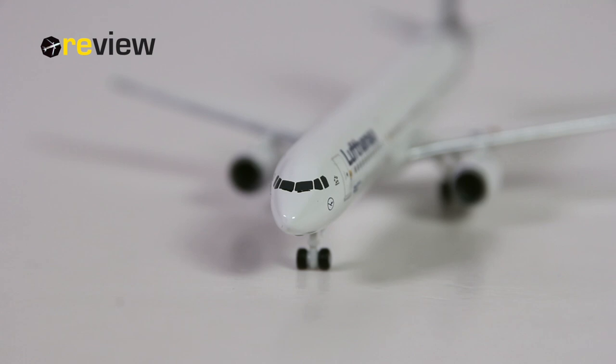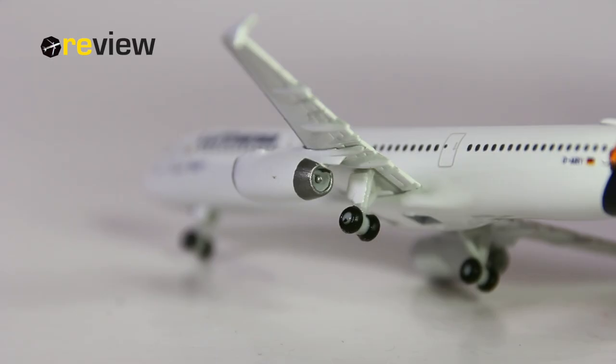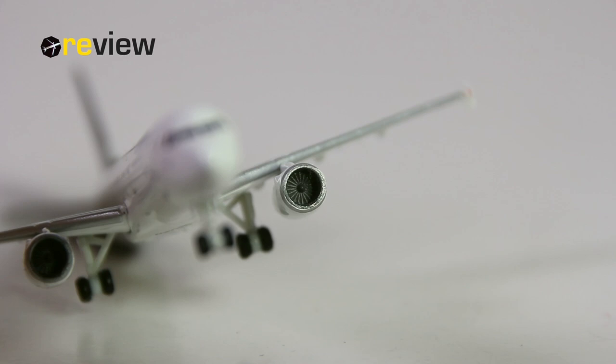The cockpit section is perhaps a little bit bare-boned, but we do at least have the window wipers printed on. The engines have been kept in all white, just as most of the fuselage, with a nice silver leading edge. Looking from the back side, that looks rather nice, and if we look into the engines from the front, we can very nicely see the engine fan blades.